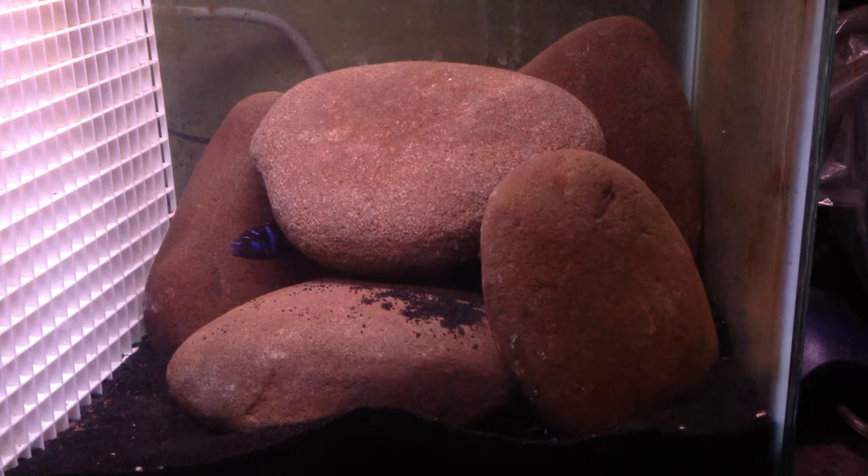But when I tested my water, it turned out it was high in pH and had a high mineral content. I didn't want to constantly be adjusting the water every time I did a water change, so I got discouraged.